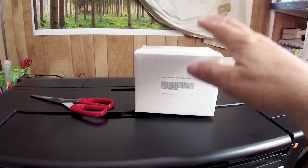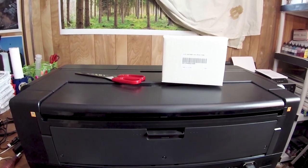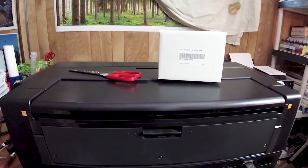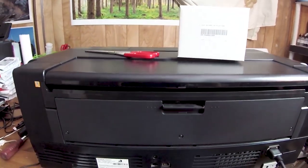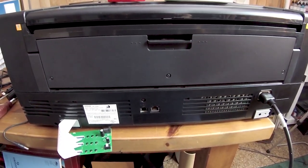Tomorrow I will be shipping back the second decoder — the one that had just one chip not being recognized. I am a happy camper now, and we will see you in the next video. Bye-bye.